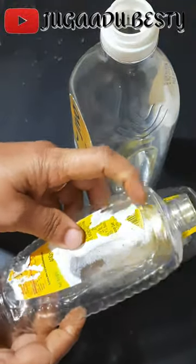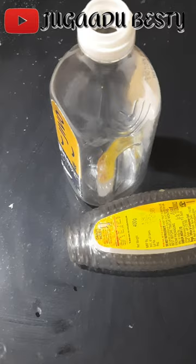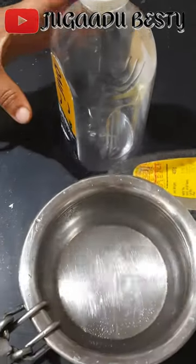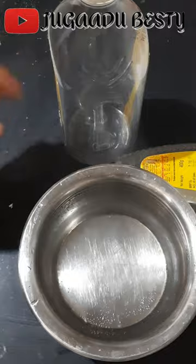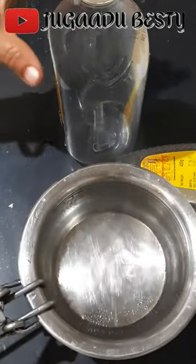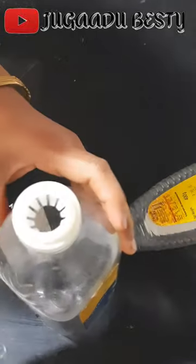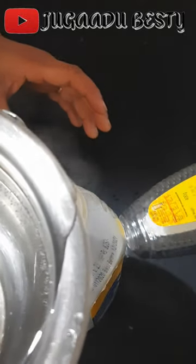We will not lose the bottle. How do we remove this label? We will use warm water. You should be very careful when using the bottle.